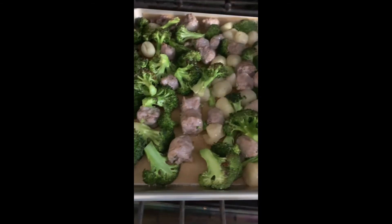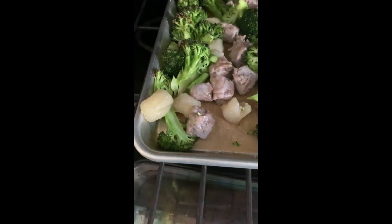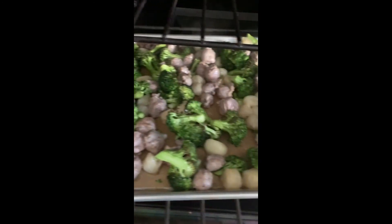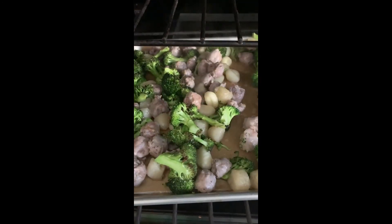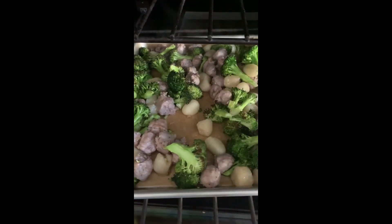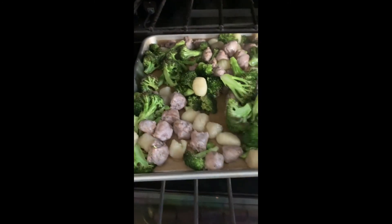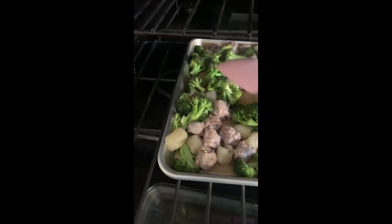We're 12 minutes in and this is how we're looking — looking good. I'm giving it a quick stir. You can rotate the pan too if you want. You can hear it sizzling. I'm just going to give it a quick stir, make sure everything's getting coated. 12 more minutes and we'll see how we're looking.